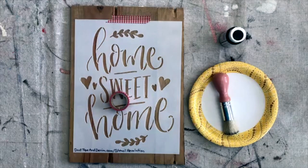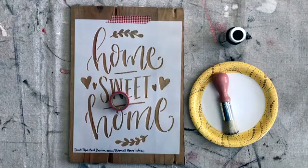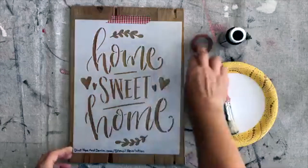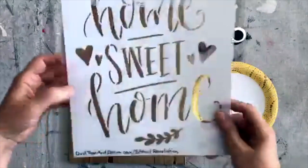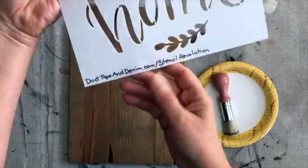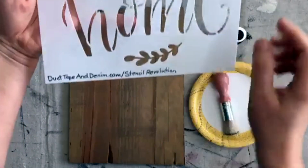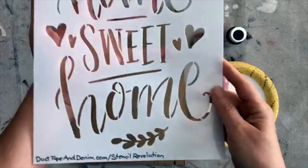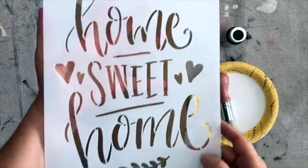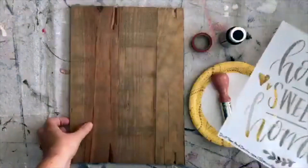Hi everybody, this is Anne from ducktapeandenim.com and I am going to be stenciling today. This home sweet home stencil is from Stencil Revolution. Here's where you can find them: ducktapeandenim.com/stencil-revolution. That is my affiliate link so I'll earn a little bit extra if you use that link — I appreciate that.